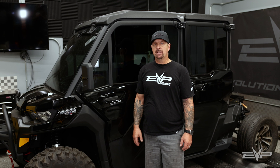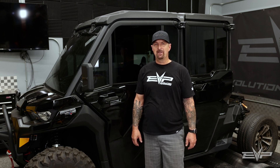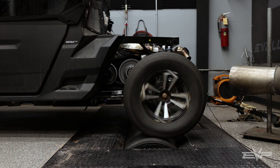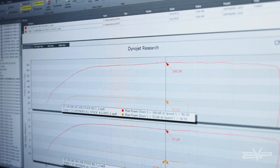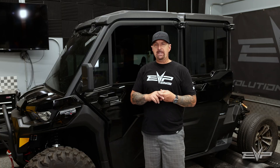The great thing about the Defender and this turbo kit is we're finally starting to get the power that customers crave for a vehicle that's big and heavy and has AC, a bump, stereo, and everything. We are at 195 crank horsepower on E85, which is basically what a 2021 X3 has stock.